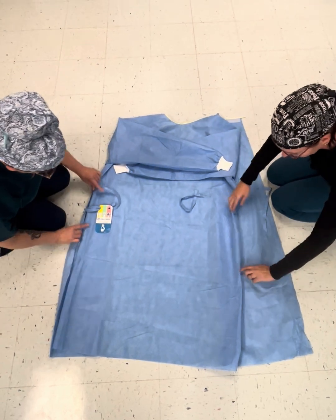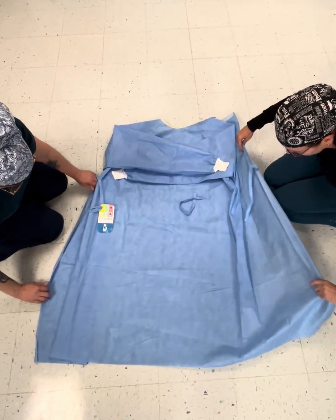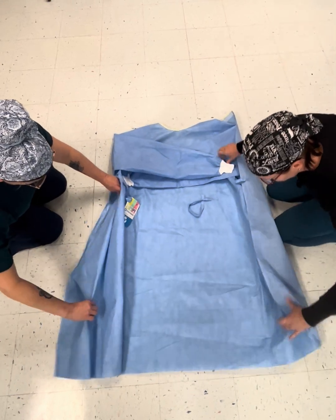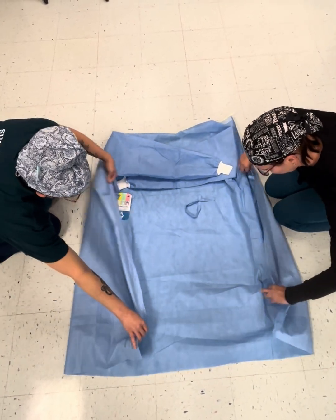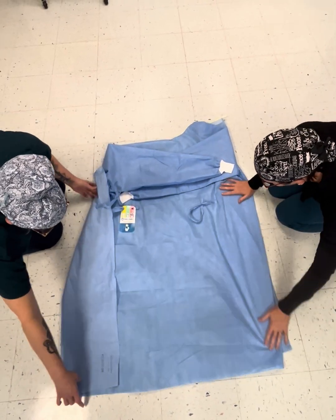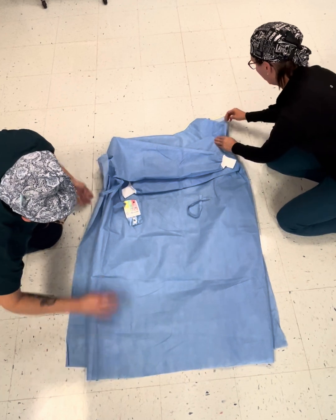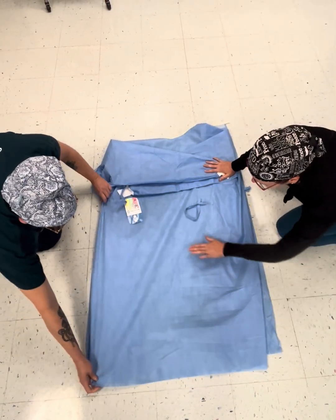Each side here, follow your crease. So this first crease brings it over and then the second one brings it back. Make sure you have a nice smooth line and that line goes all the way to the top through your velcro. Smooth it out, kind of get your air out.